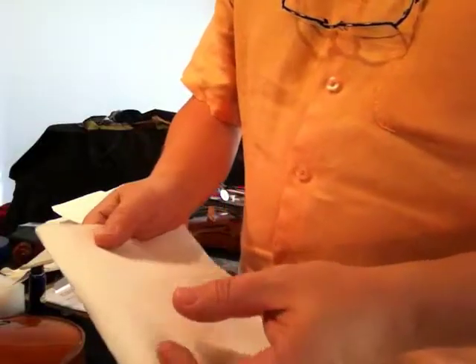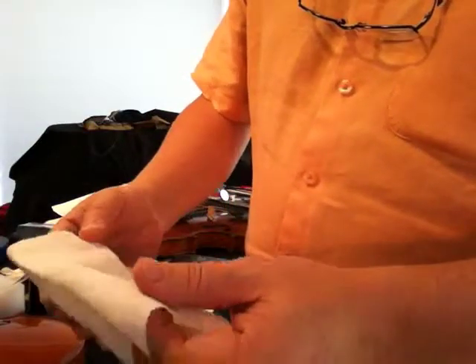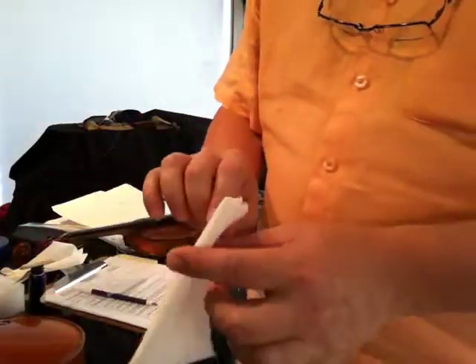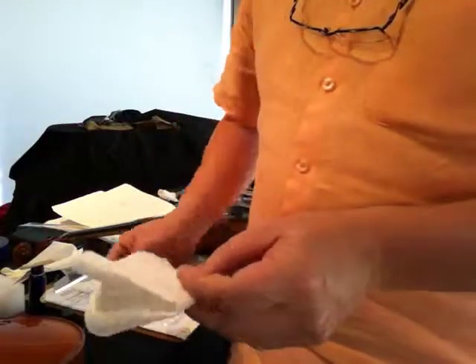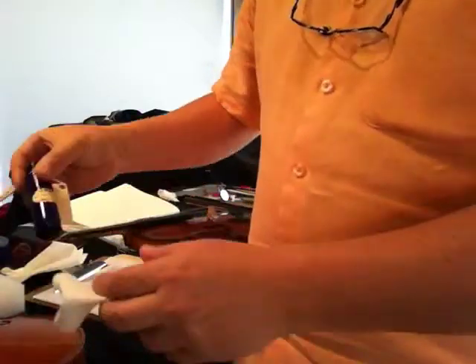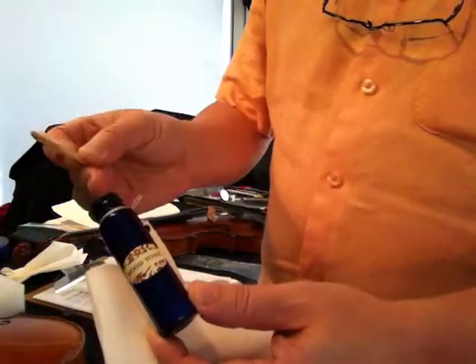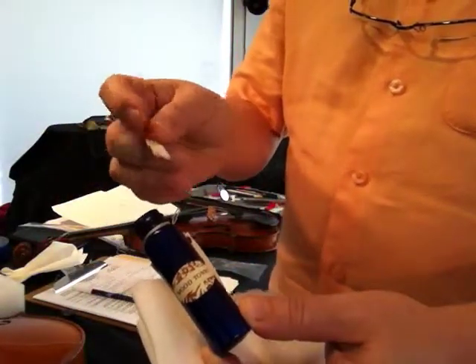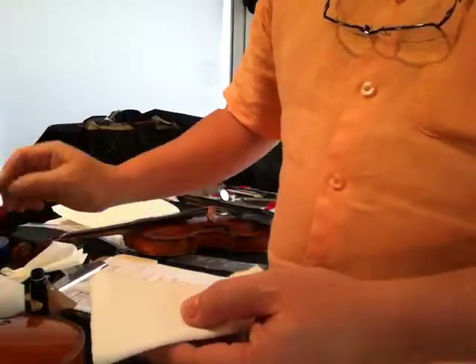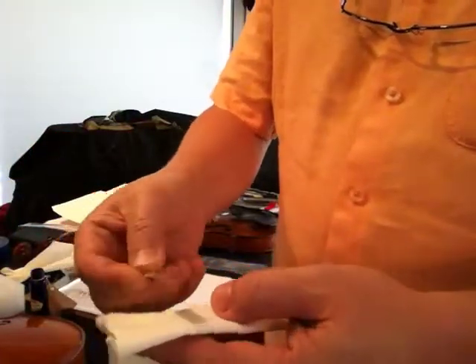With a fresh piece of cloth-like paper towel, you are going to fold it into half and then half again. You will take some of the Wood Tonic with your application stick — a Popsicle stick will be fine — and you will apply it onto the paper towel.